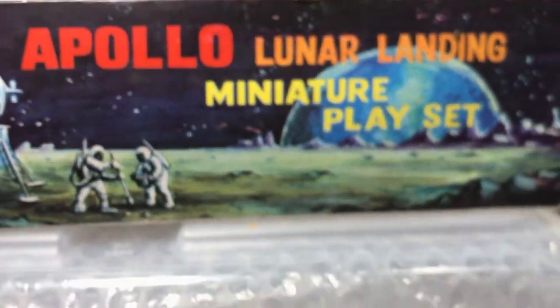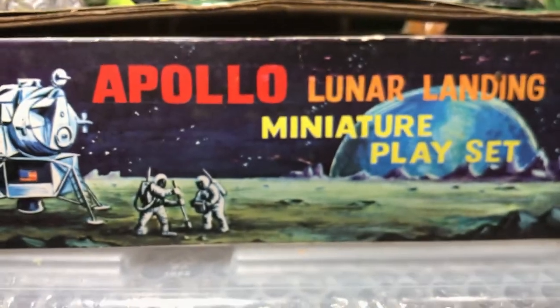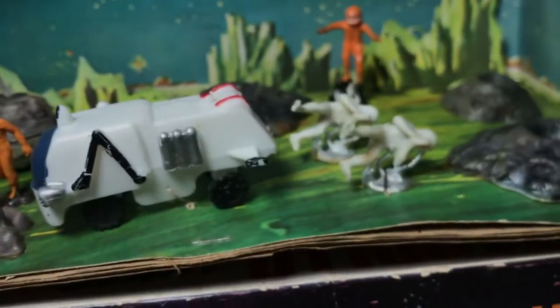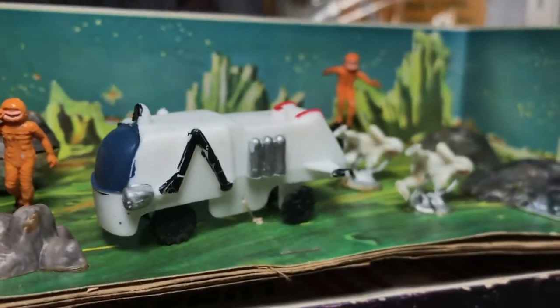Two teensy Apollo-type lunar landing miniature play sets — Marks Toys astronauts. We've got a camera guy floating in space, like this one here from the set with the space camper.